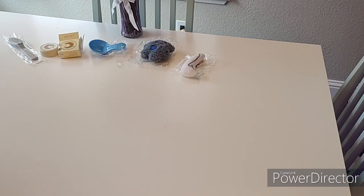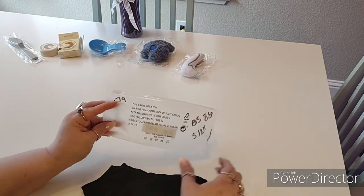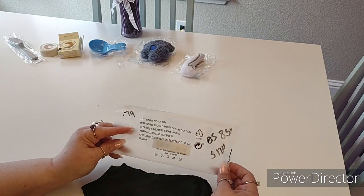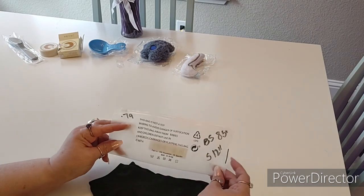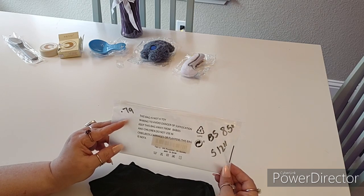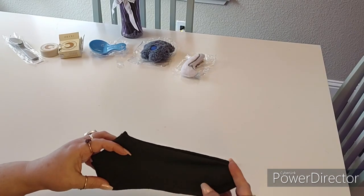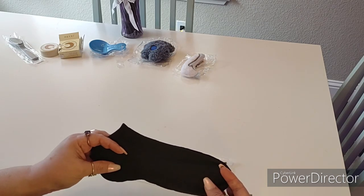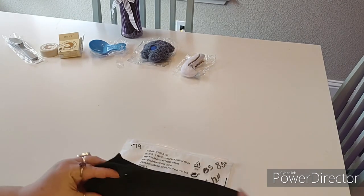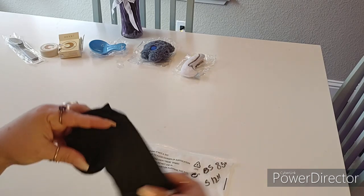Then I got some of these socks. They were only 79 cents for one pair. The advertisement is a little confusing but you only get one pair for 79 cents. It doesn't specify a shoe size — it says it fits all sizes. Before stretching I measured these socks and they're eight and a half inches long. I have a size seven and a half foot so I know they'll fit me. After stretching they stretch out to 12 inches long, so they do have a lot of give in them.